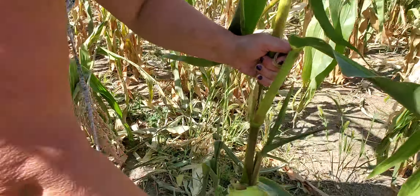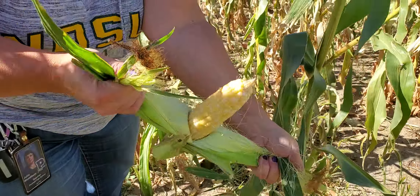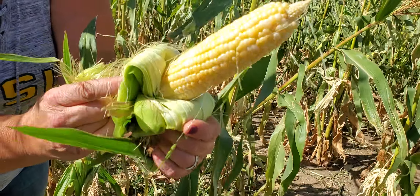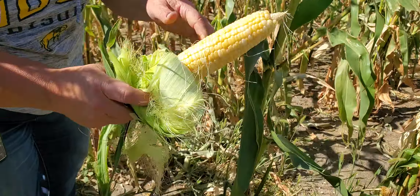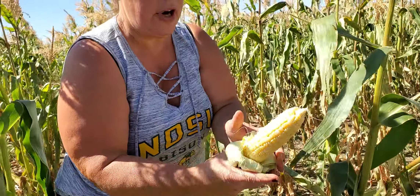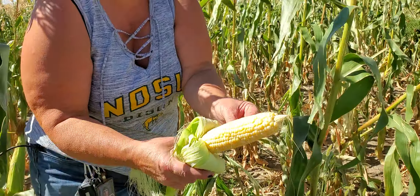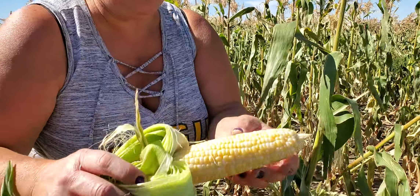Once you get used to it, you can kind of tell by feeling it. Let's open this one up and take a look. Look at that — nice and full. The tip didn't fill completely; I think that's part of the genetics of the corn and that has to do with moisture. But virtually every single kernel that was pollinated was filled very well. This particular cob of corn is ready to eat.